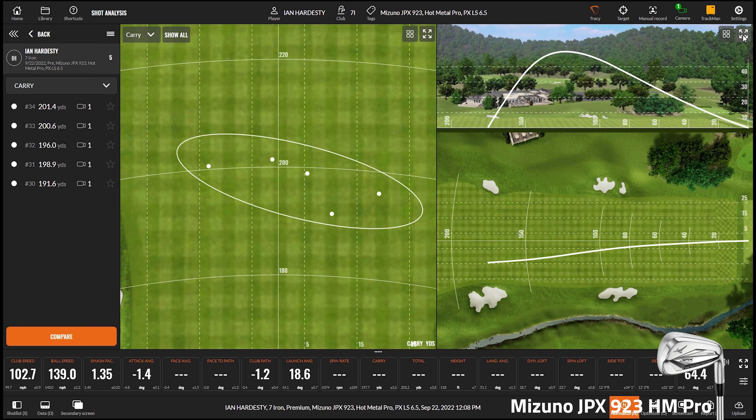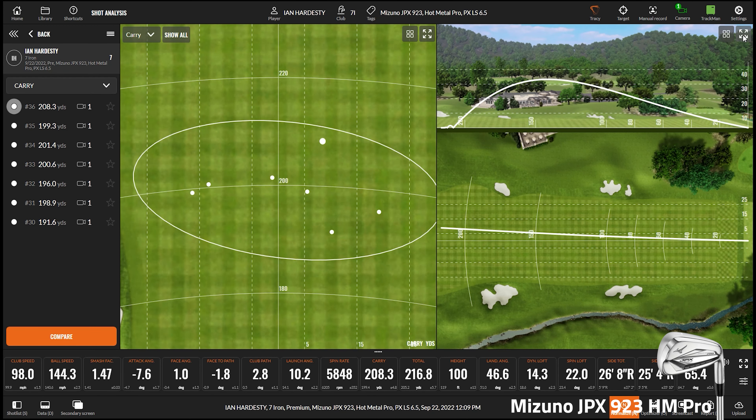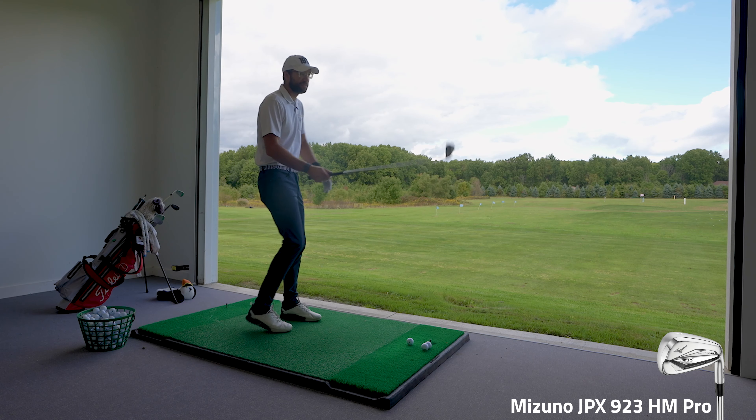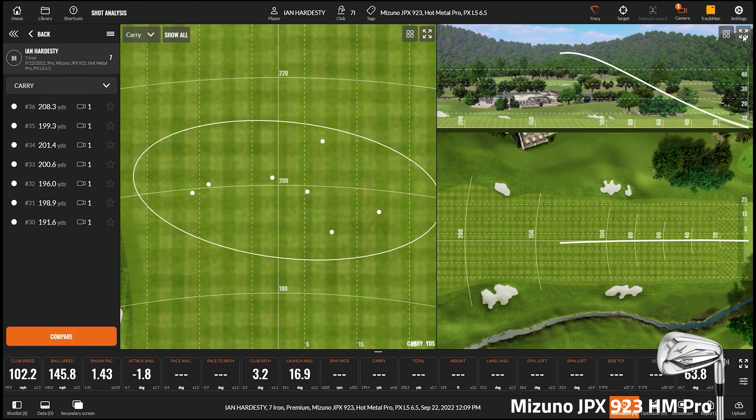Now we're going to do a workability test with all of these clubs. I want Ian to hit four shots — a high one, a low one, a draw, and a cut. The high shot definitely went high. For the low shot, Ian calls it his specialty — it was a beautiful low under the wind. The high one went 140 yards and the low one went 100 yards, so that's a pretty solid 40-yard window of trajectory control.